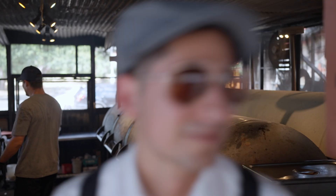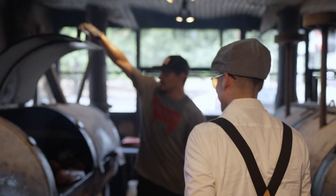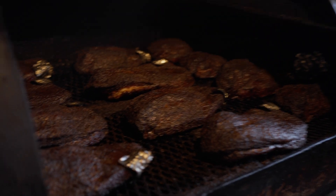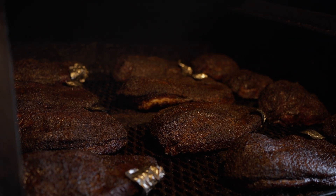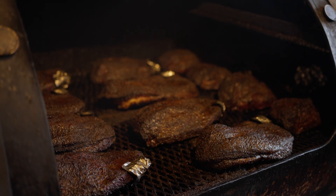These have been on for about eight, almost coming up on nine hours. We're going to develop that real dark bark — it will keep developing over the next hour or so. Once that internal temperature hits about 180, then we'll start wrapping them up with some butcher paper.